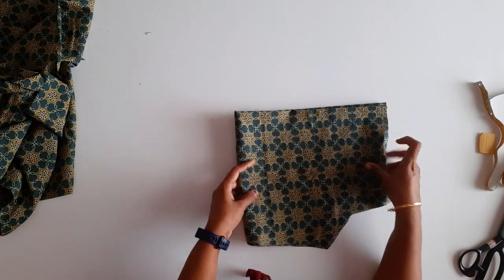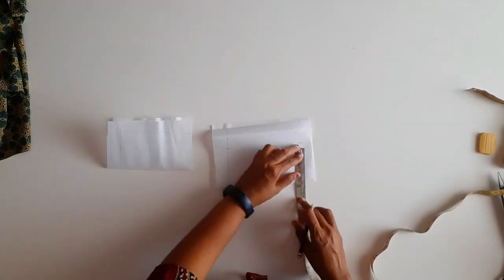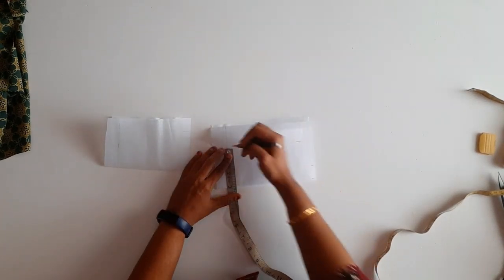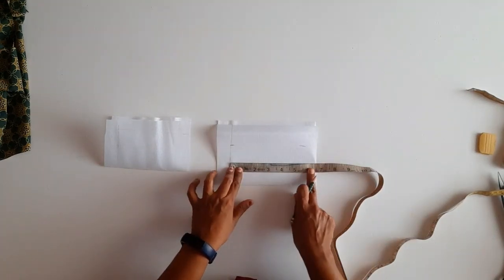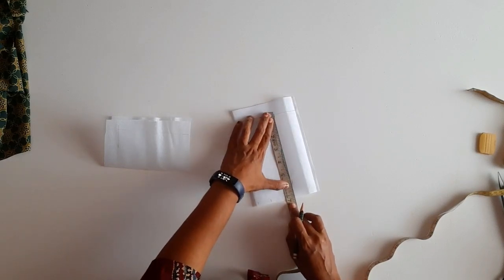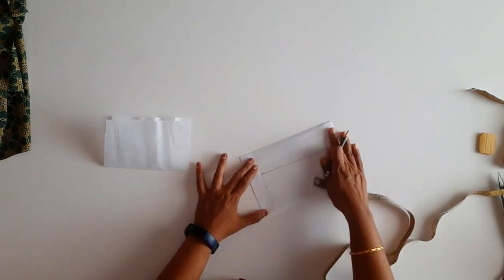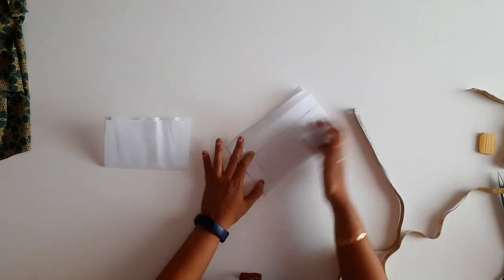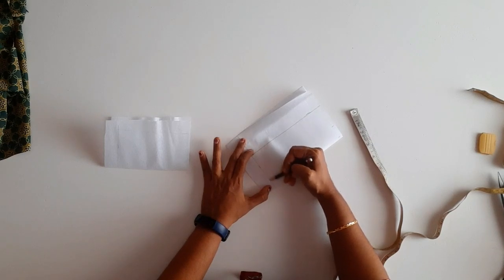I will show you how this is done in the next video. Now I am going to put a neck. I will put a neck in the back of the neck. I am going to put the neck in the back. I have 3 inches and I have 6 inches.